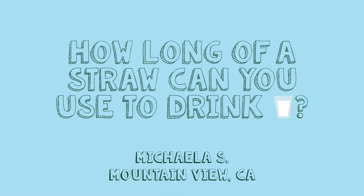Mikayla S. from Mountain View, California wants to know: how long of a straw can you use to drink milk?